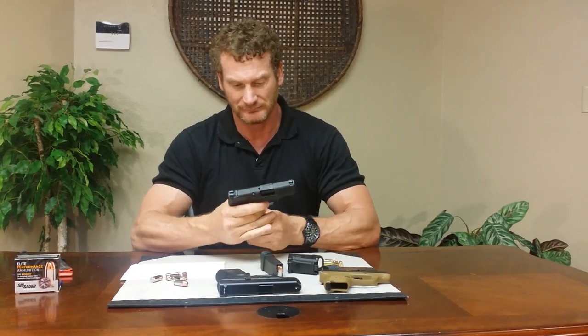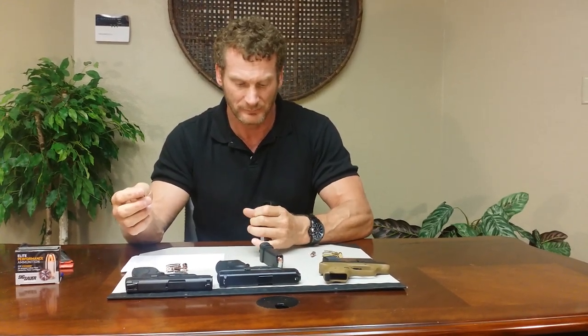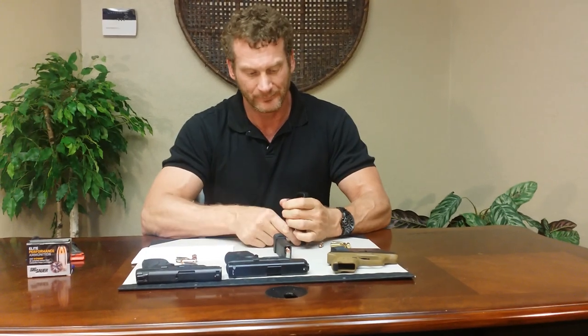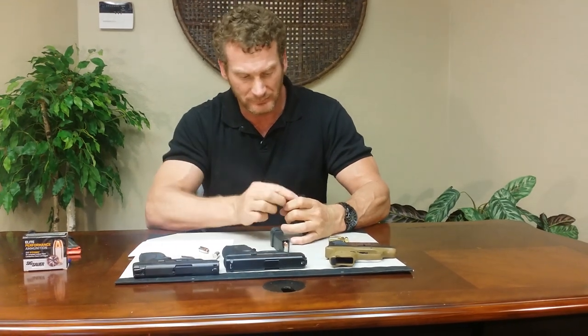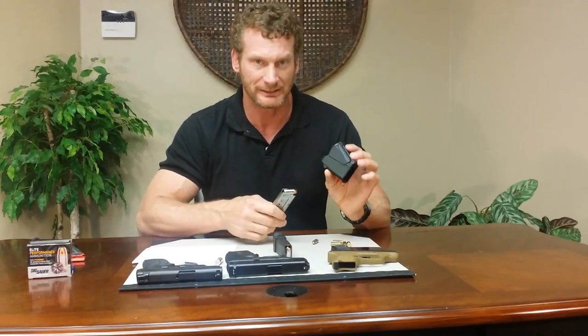Now let's try what's going to be the test here — the single stack .45. This is the Smith & Wesson .45 Shield. Clear. Let's insert. Pull, push down, drop it around. I've got a little problem with this one — seems to be getting caught, hung up on something. Let's try going halfway. Pull halfway, push down. There we go. You've got to be coordinated. This magazine is a little difficult to load by hand, and it was pretty simple once I got the mechanics down with the Uplula.